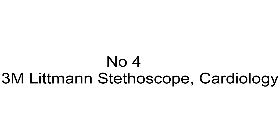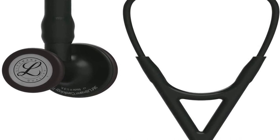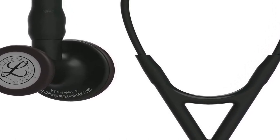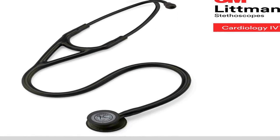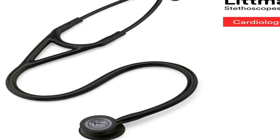The number 4 on the list is a stethoscope that helps you diagnose and make decisions with confidence, catching subtle changes in patient status. Useful in critical care and challenging environments such as the ED, ICU, Cardiac ICU, step-down unit, and other dynamic locations.